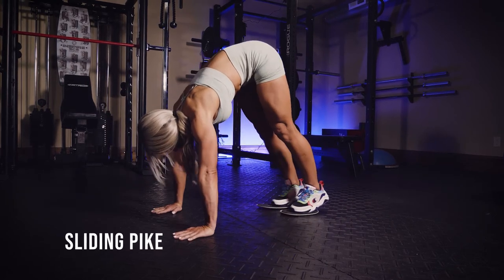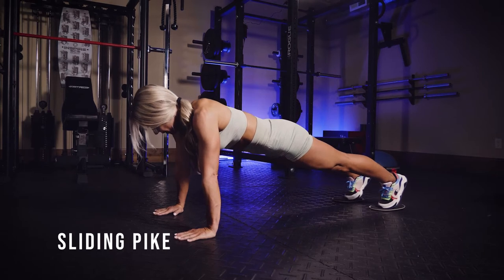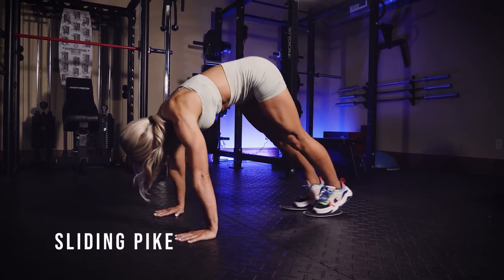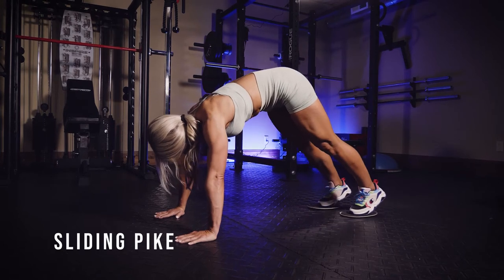This is a sliding pike for your core. You're gonna get some floor slides, or you could use anything else that helps you slide on the floor, like towels under the tips of your toes, and you're just gonna drag up until you get into that pike position.